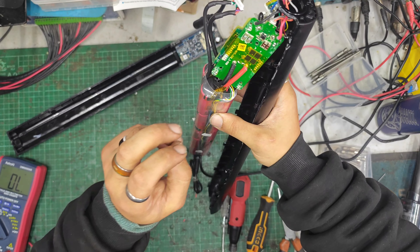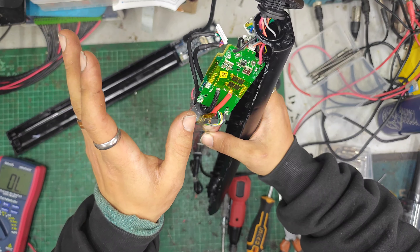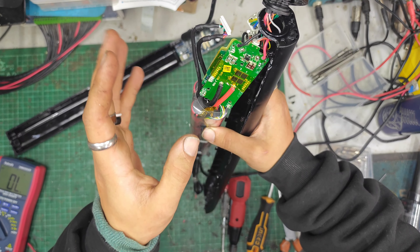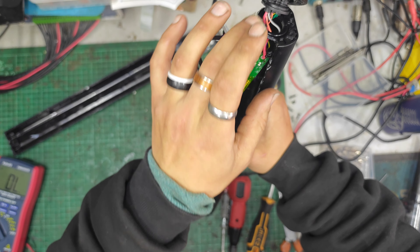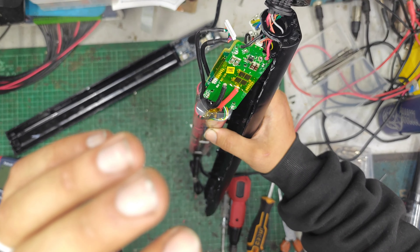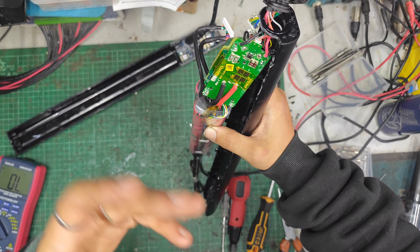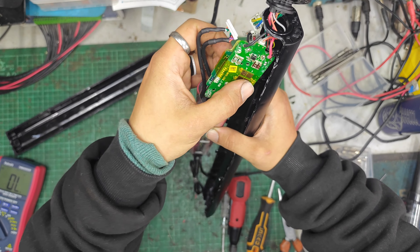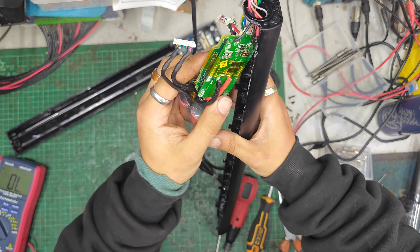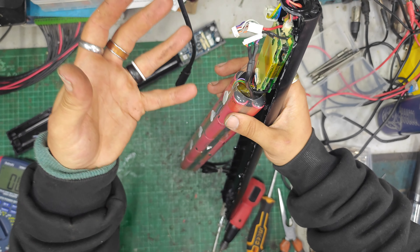Are our fuses continuous? Meter in continuity mode. It's got a conformal coating over everything so you've got to really jab or scrape with the meter probes — yes, fuses are fine. That answers the question very quickly: the customer unfortunately needs to buy a whole new pack. Which is a right shame.